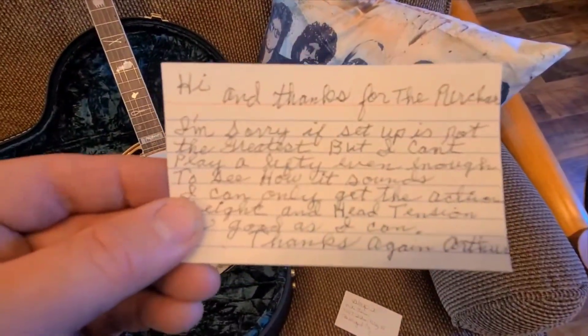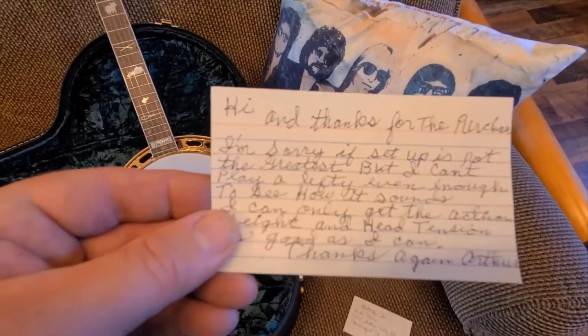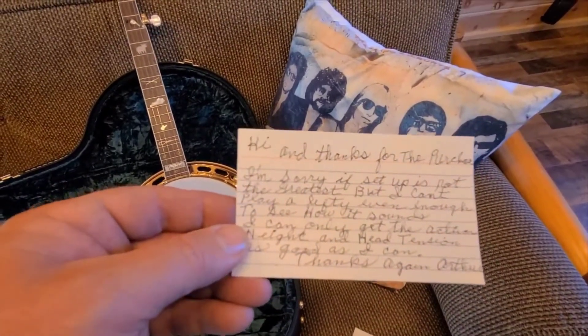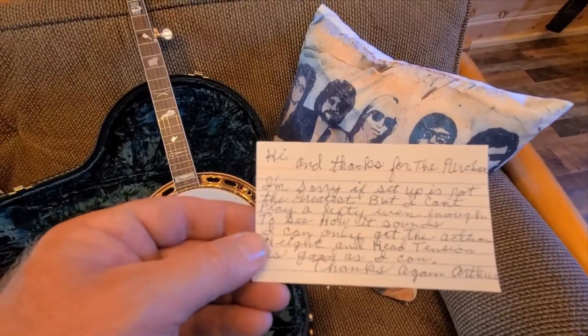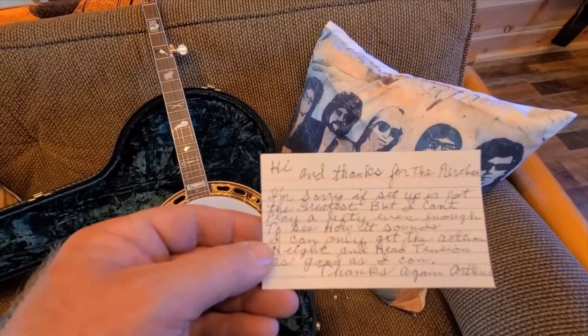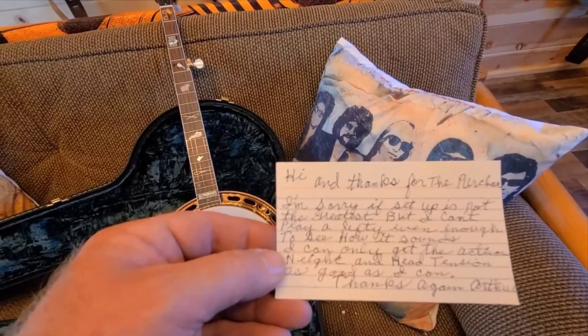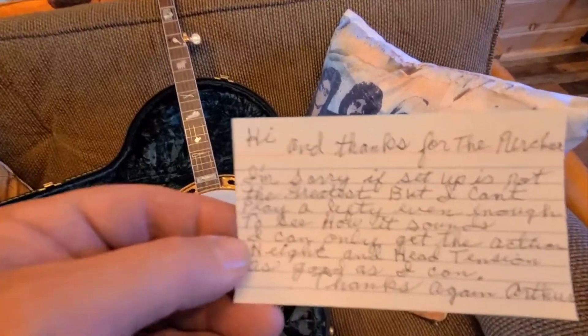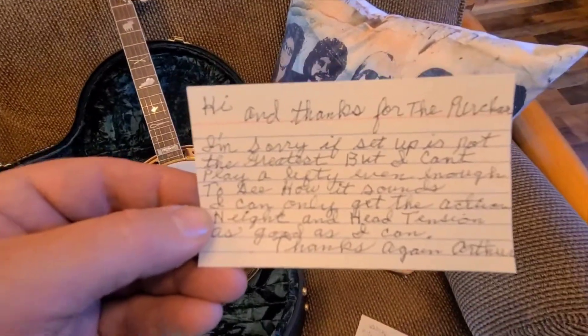Here's his note. 'Hi, and thanks for the purchase. Sorry if the setup is not the greatest, but I can't play a Lefty even enough to see how it sounds. I can only get the action height and head tension as good as I can. Thanks again, Arthur.' I'm sure it'll be just fine, Arthur.